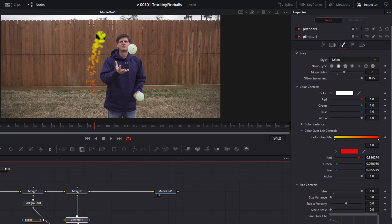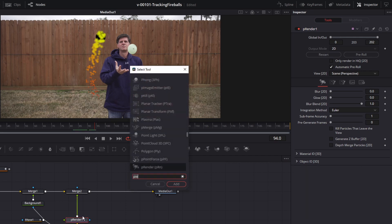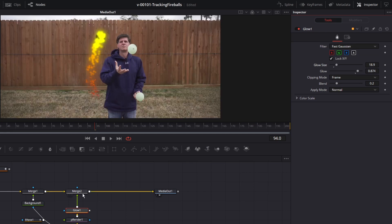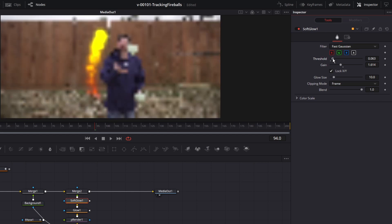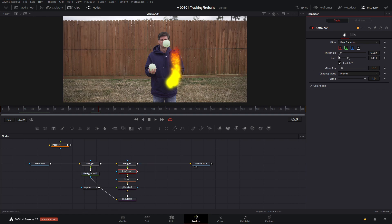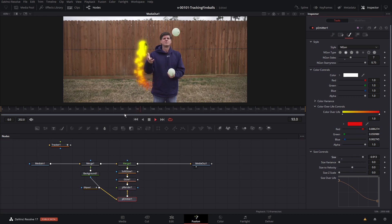The next thing I did was add some glow to it. Hit the P Renderer, hit Control+Space, and type 'glow.' Bring the glow up a little bit, adjust the glow size — you can play with any of these parameters. We're going to add a soft glow, and we've got something that's kind of looking like some flames. It's a little bright so I'm going to tone that down just a bit. You kind of have to play with the different settings — you can adjust the glow as well as the particle size.